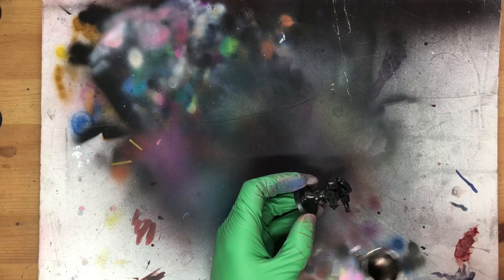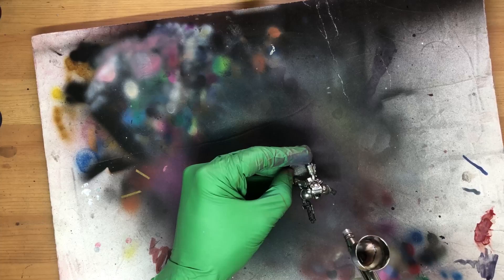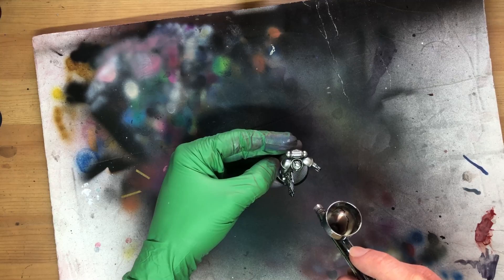Here's that shiny figure, who got a loose mid-angle spray of gunmetal, a zenithal highlight of Dura Aluminium, and a final focused highlight of straight Aluminium. I should have left a little bit more black in the shadows on this one, I think, but hey, we're here to play and explore.